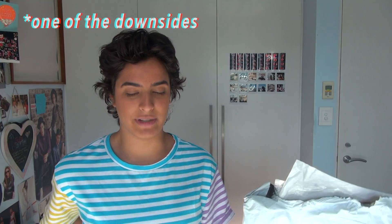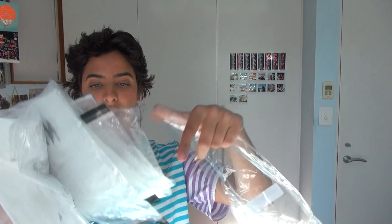First of all, let me show you the package I got. The only downside of ordering from here is the amount of plastic. Each item is individually wrapped in plastic, so just keep that in mind if you buy from Romley — there is a heck ton of plastic that they use.